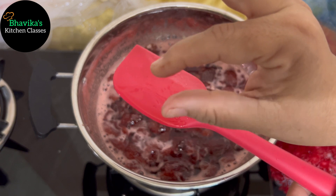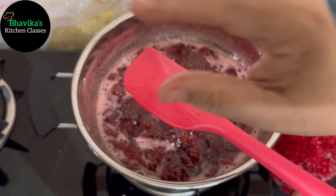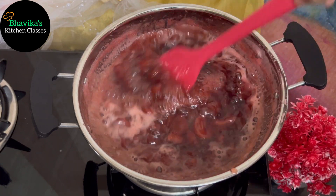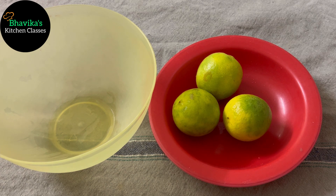You just need to fold it between your fingers. You can see the one-string consistency. Now, we have reached the two-string consistency, which is the right consistency for our strawberry jam.